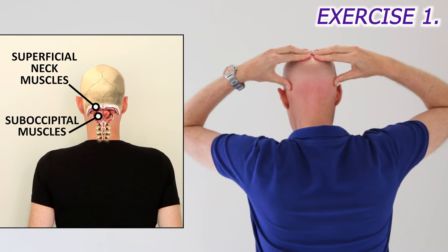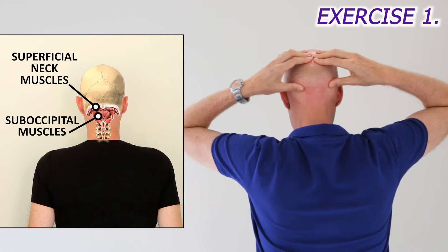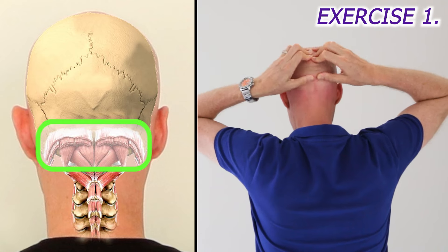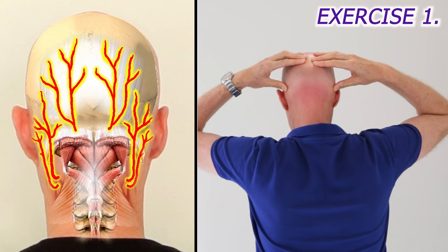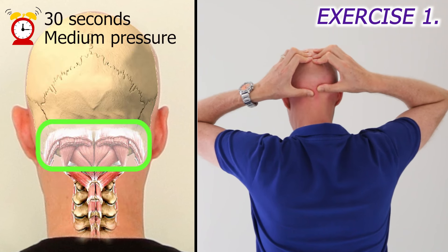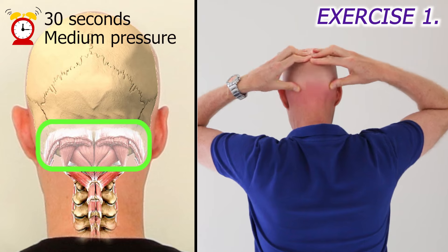Start off by rubbing the base of your skull from ear to ear in a circular motion with your thumbs. A huge amount of neck muscles attach here, and the nerves that supply your head with pain sensation pass through these muscles, so tension in these muscles can irritate the nerves and cause headaches. Rub for about 30 seconds with medium pressure to relax the muscles and increase their blood flow.